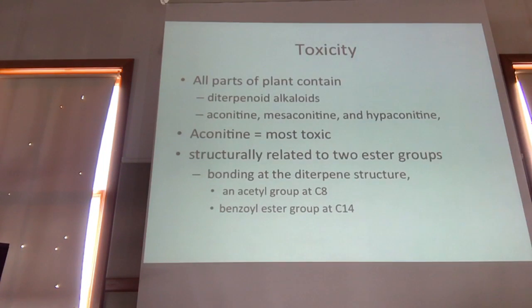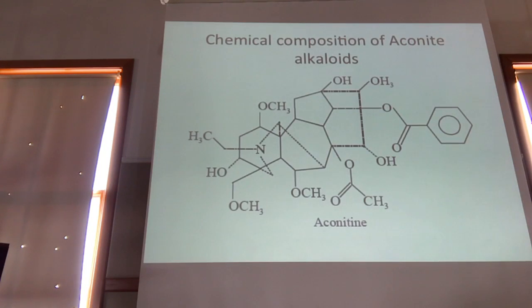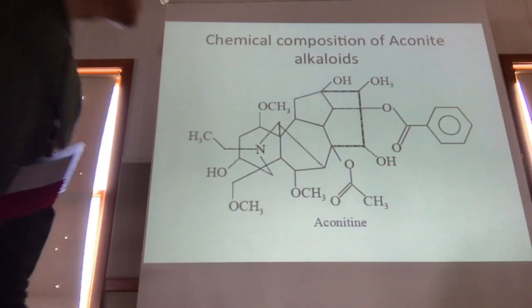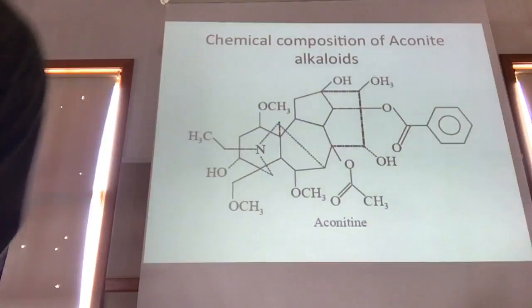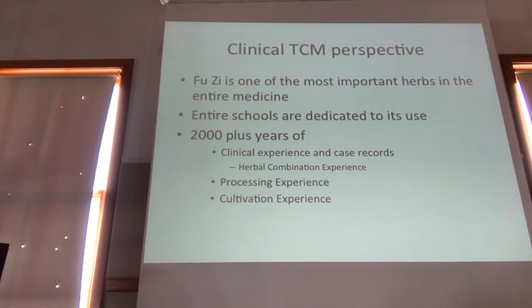The toxicity of aconite is due to the presence of diester diterpene alkaloids: aconitine, mesaconitine, and hypaconitine. Aconitine is the most toxic. This is due to the two ester groups located at positions one and two, and that's what will fall off during processing to reduce the toxicity.